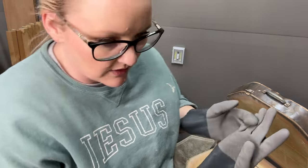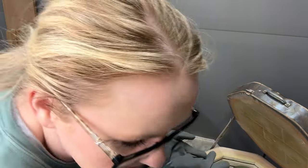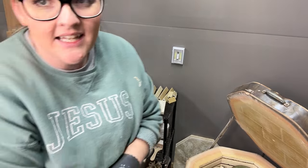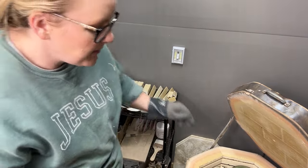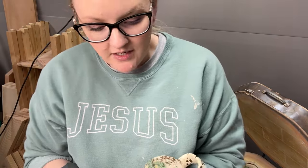Yeah, he might like that — I will show that to him. I made ten of these; I'm preparing for Affair of the Heart, so I'm making multiples of things.